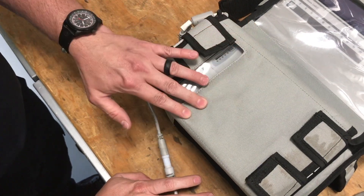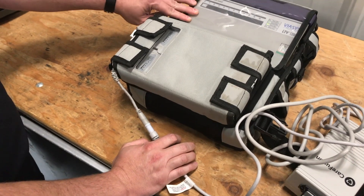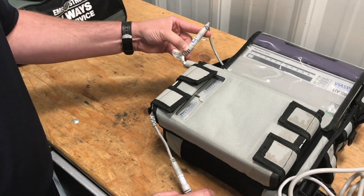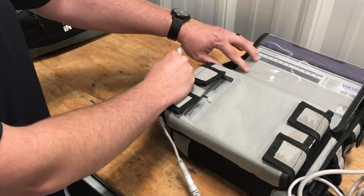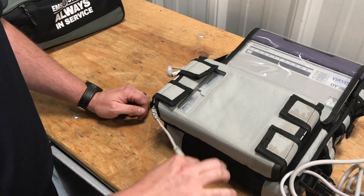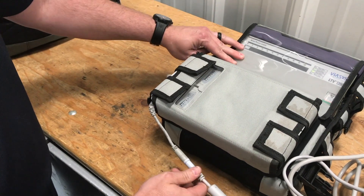Once these two are charged it will also charge the internal battery pack in the LTV 1200 itself. On the side of the vent there's another connection — we don't ever want to charge from that connection, because doing so will only charge the internal battery and not the two auxiliary batteries. By plugging into the lower port we charge both the two external batteries and the internal battery.